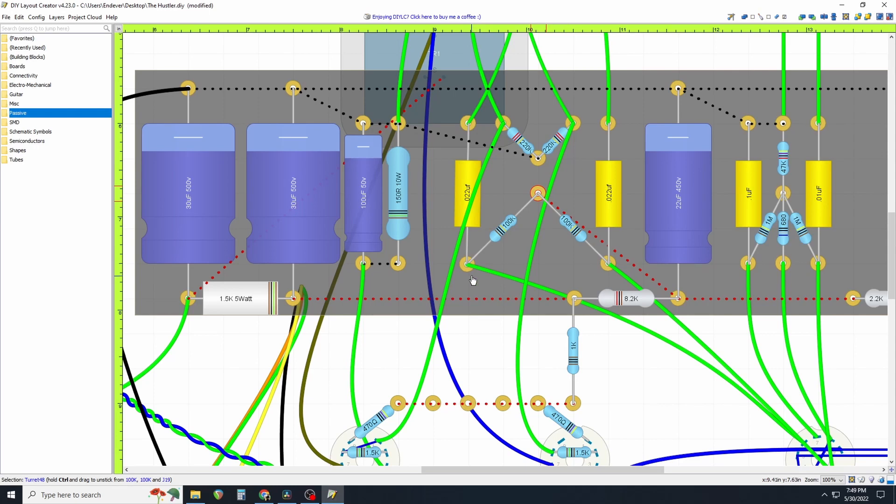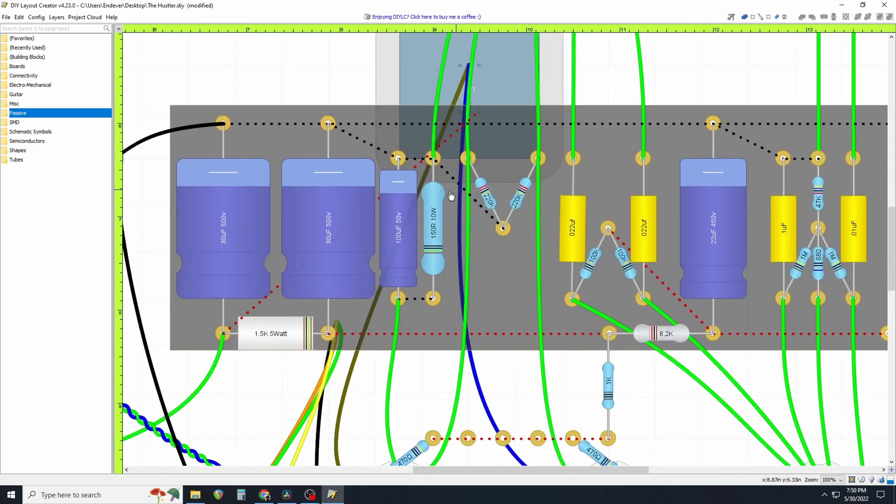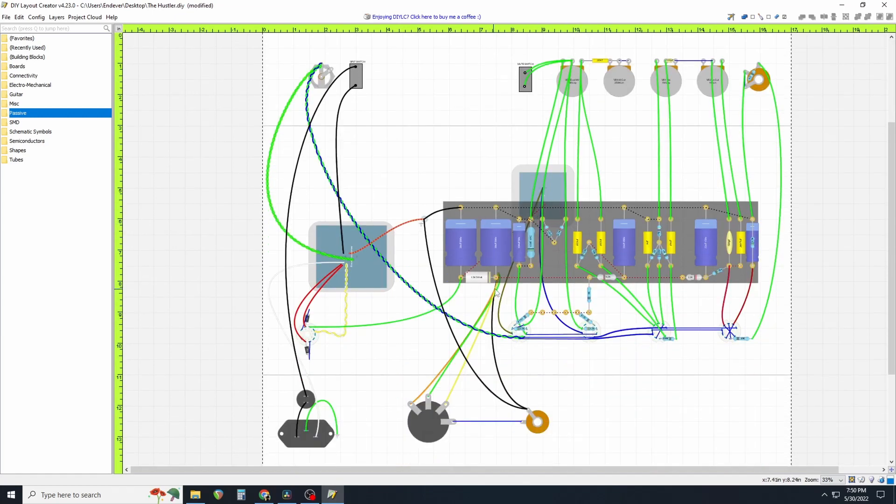I'm hitting Ctrl+Z to undo all those steps back to what I opted for, and now you can see why it kept all these things from crossing over each other — just cleaner. There are a hundred different ways you can do this layout; I think this is the best one, it's how I build them and it's clean. But try your own and see if you can find something unique.